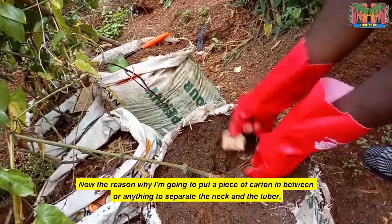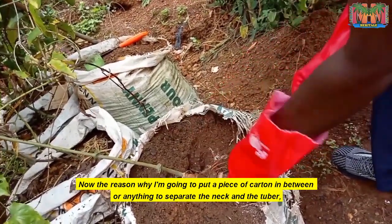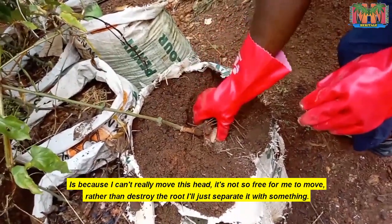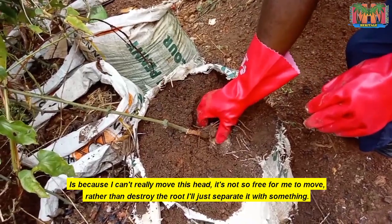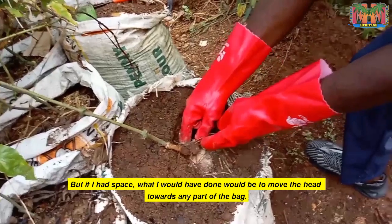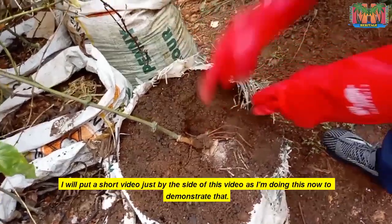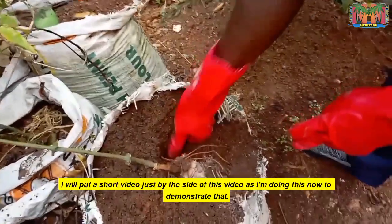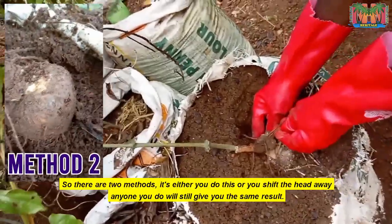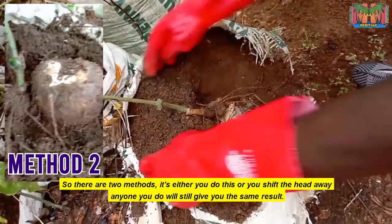The reason why I'm going to put a piece of cotton in between — to separate the neck and the tuber — is because I can't really move this head freely. Rather than destroy the root, I'll just separate it with something. But if I had space, what I would have done is move the head towards any part of the bag. I'll put a short video beside this one to demonstrate that. So there are two methods: either you do this or you shift the head away. Either one will give you the same result.